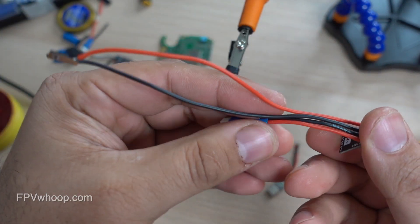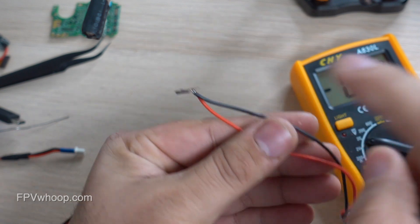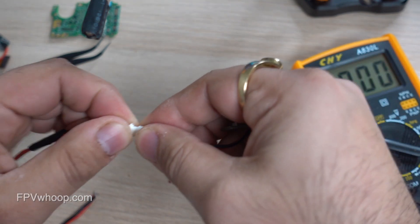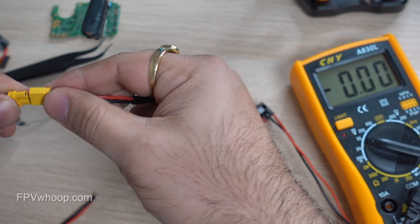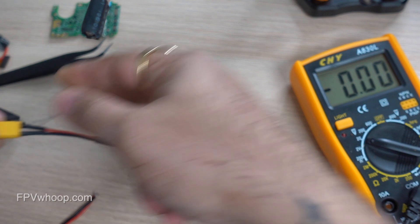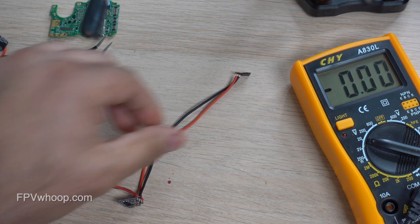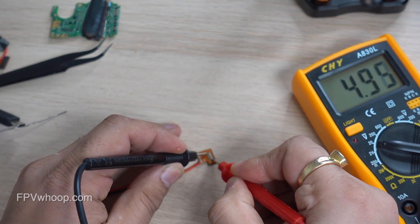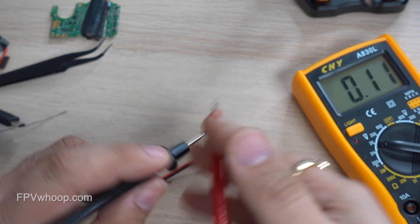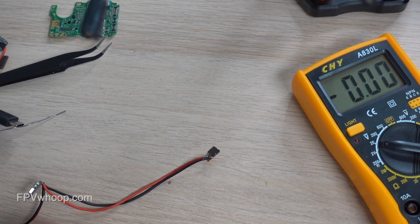Now I am going to test these connections. First, let's test powering the back and see if I get the same voltage on those connection pins as I tested at the start of this video. I'm going to connect my external battery power to the back and use my multimeter to test the same top and bottom pins. It seems like my connections are good.